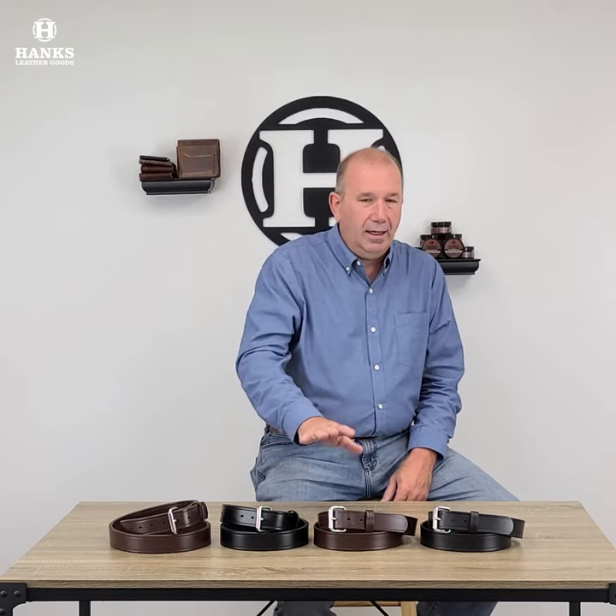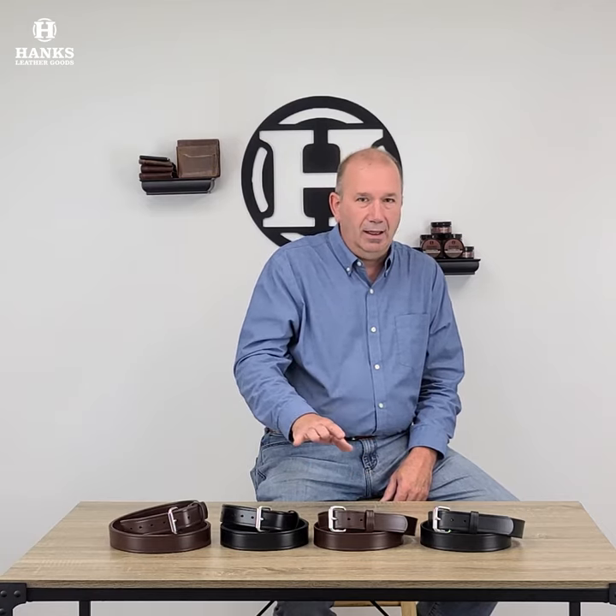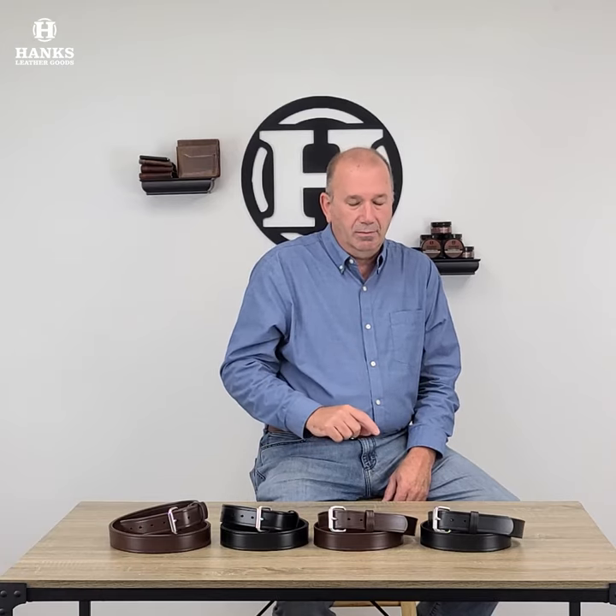So we have come out with our new synthetic belt that is completely waterproof. This thing will last a lifetime. It has the same 100-year warranty. It is just a really fantastic belt.